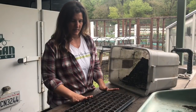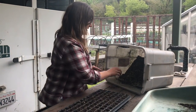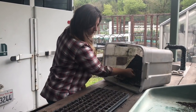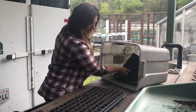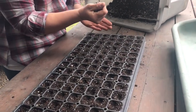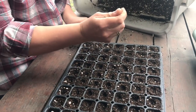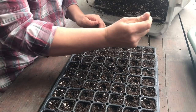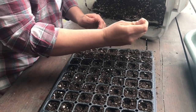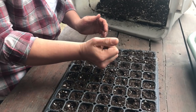Now I have my tomatoes sown one seed per plug. I'm going to take some soil and just very lightly put a really shallow layer right on top — just to barely cover the seed, making sure they're still pretty shallow and not buried too deep.